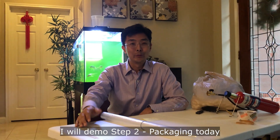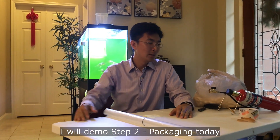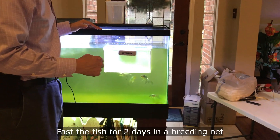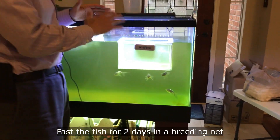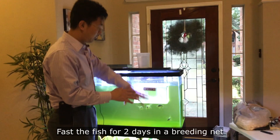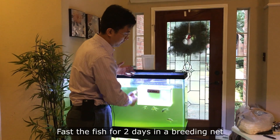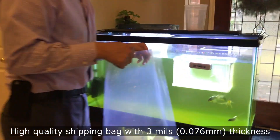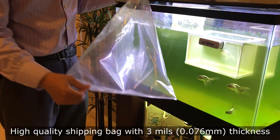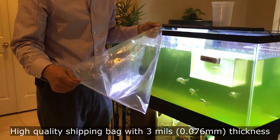The second step is what I'm going to do today — the packaging. Let's come see my fish. This is a beautiful blue egg phoenix. I fasted it for two days, basically no food. I keep them in the same tank, just isolated with breeding nets. For packaging, you need a bag. One important thing: you need a high-quality bag, at least three mil thickness.